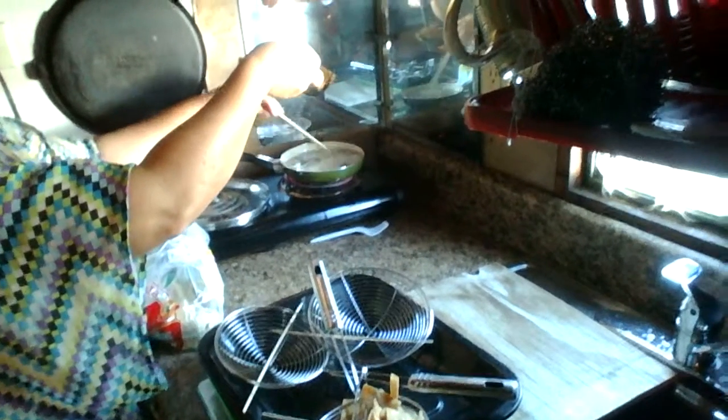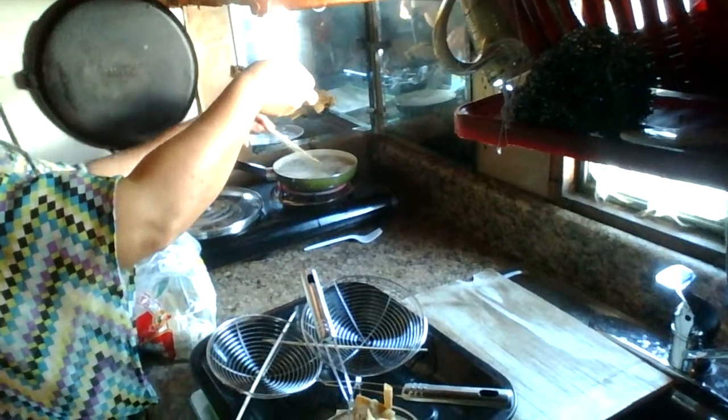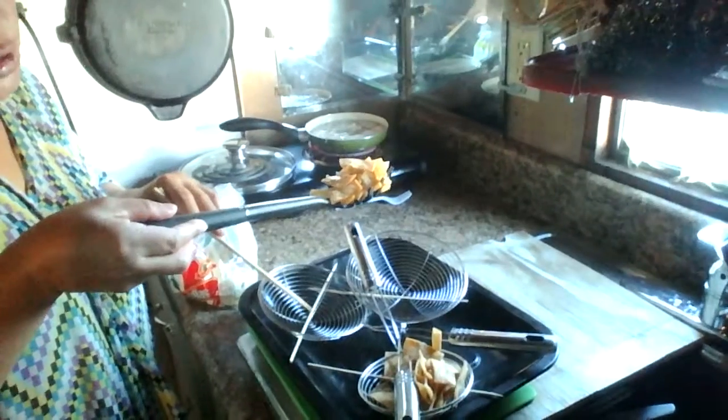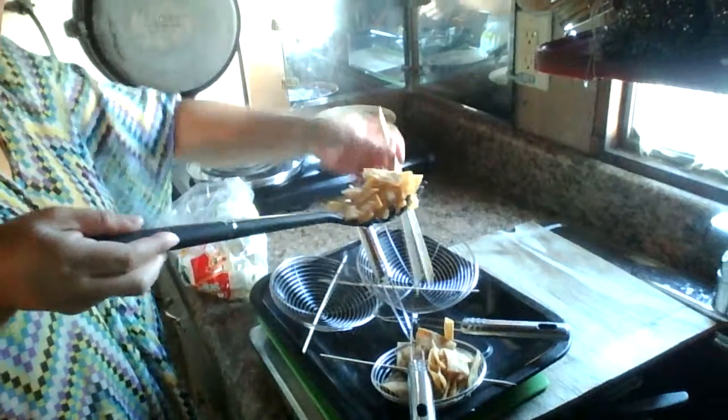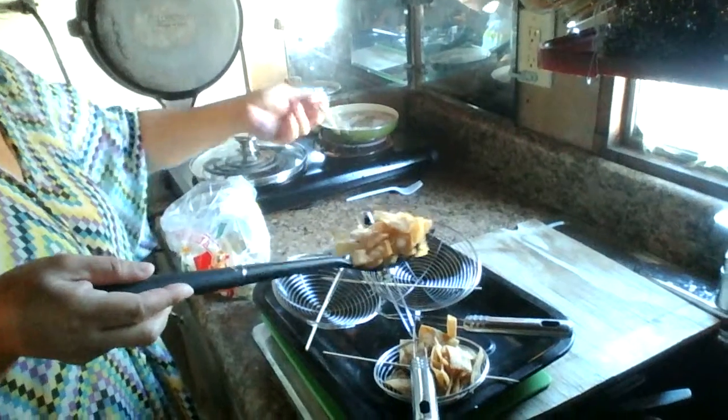And just use the chopstick to break it off. Over here you can use a small chopstick to lock this skewer in place so it becomes a wrap.